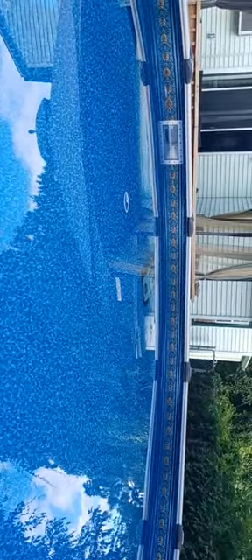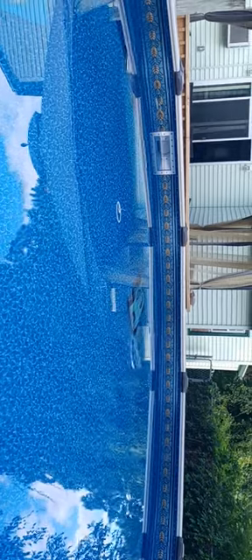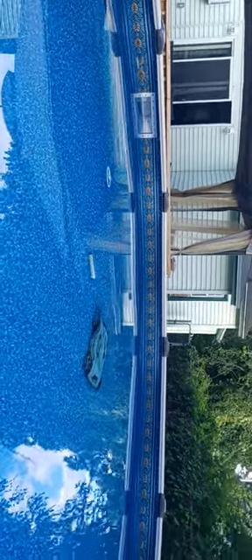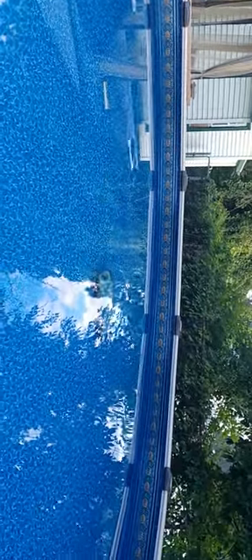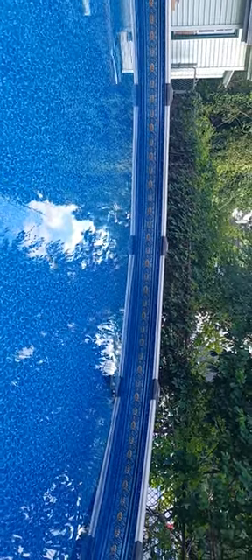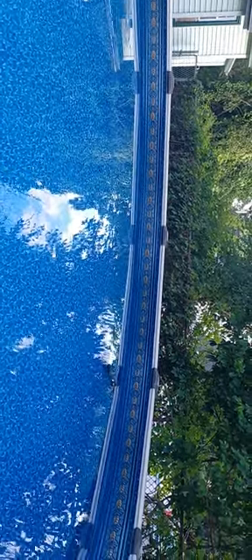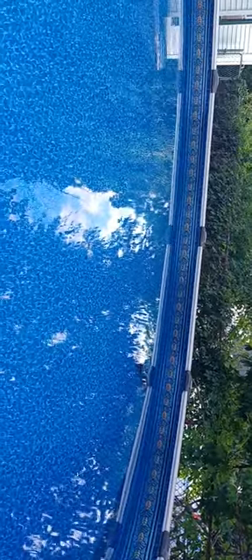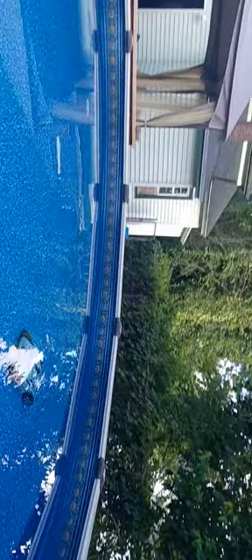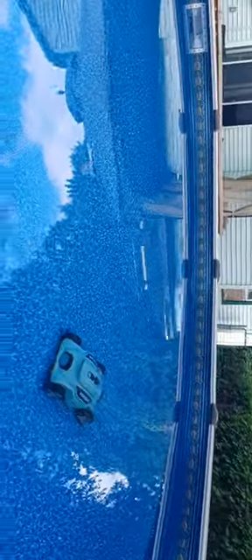Until the next video, I'll do more videos on this to let people know how good this thing is, because there really aren't too many videos on this thing and I think it's pretty cool. It really does suck up some stuff off the ground of the pool. Wherever it gets stuck, it takes itself right off — no problem.